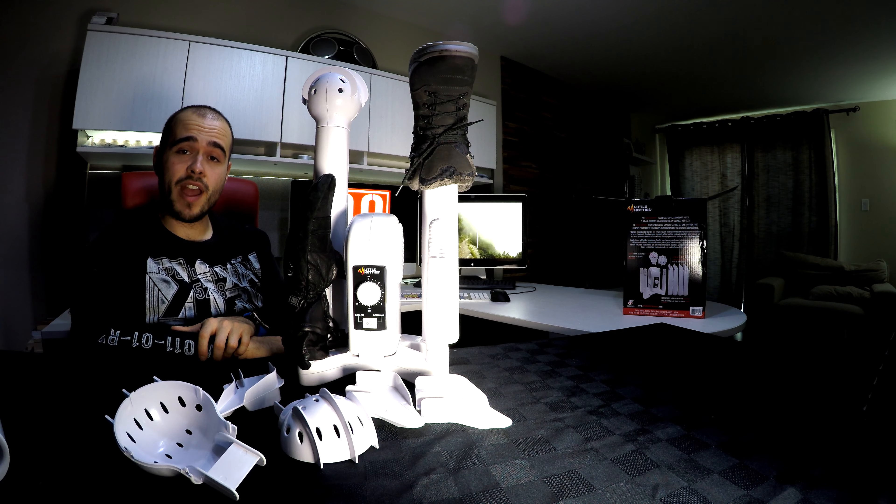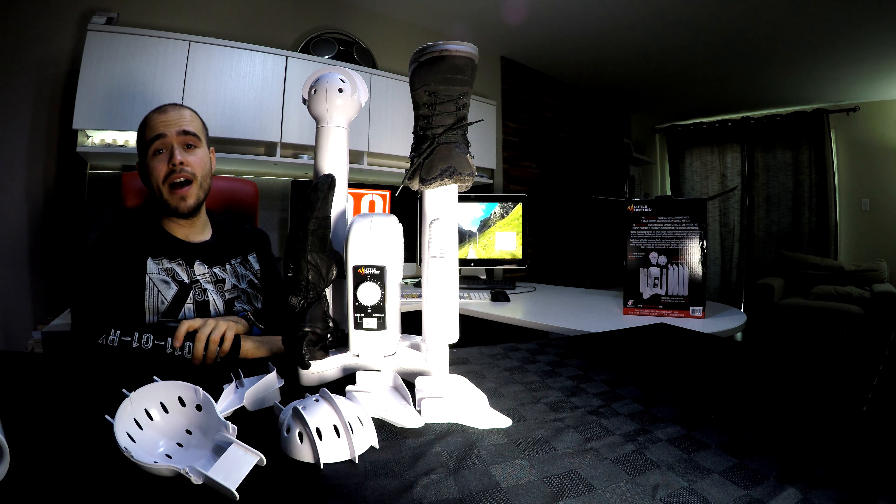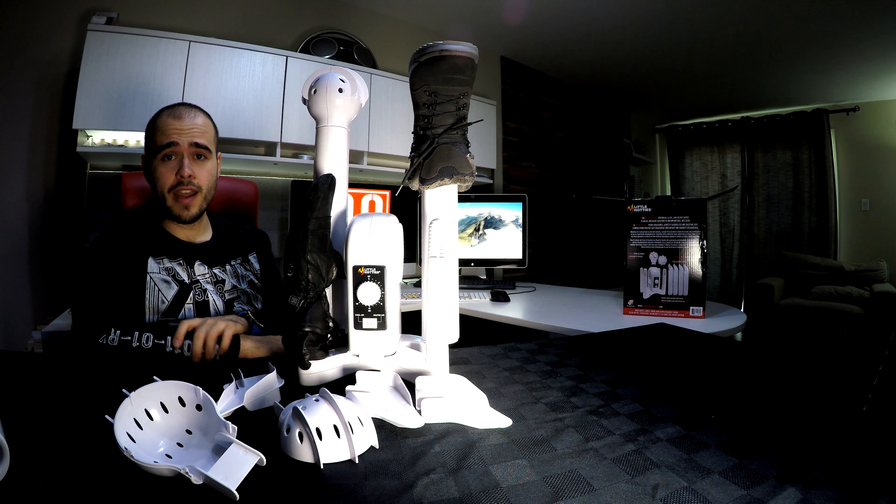Thank you for watching, don't forget to subscribe. Right there there's a link to my main channel — come and see it. I do traveling all around the world, you may like it. Thank you for watching again, see ya!